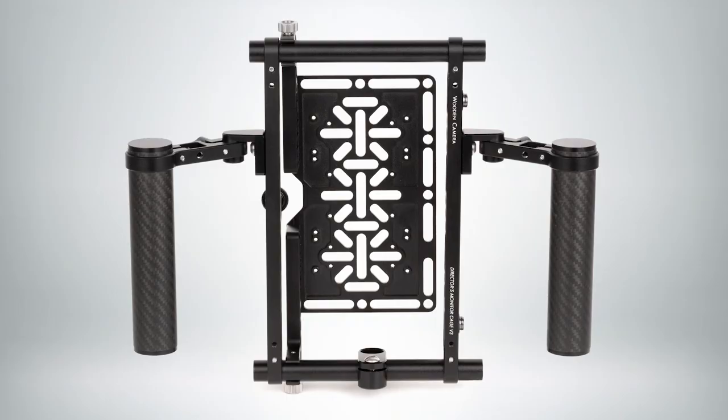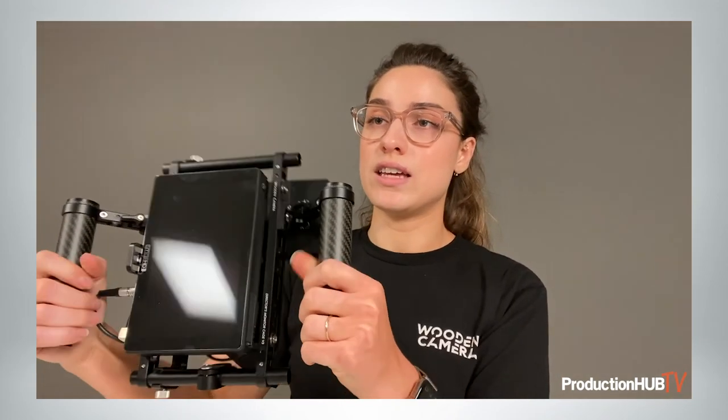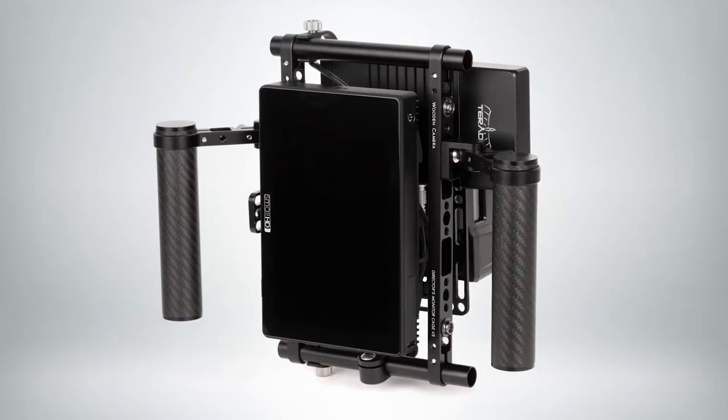Another product in our lineup of tools for vertical filmmaking is the DMC V3 Vertical Conversion Kit. This kit will take your director's monitor cage and convert it from the traditional horizontal filmmaking method to vertical. It relocates your handles and allows you to still install the monitor on a C-stand. You retain both of those features, and this way you can shoot vertically in camera without any added work in post — and you can see what's going on at the appropriate ratio without losing any of your screen.